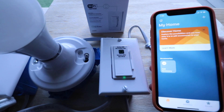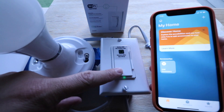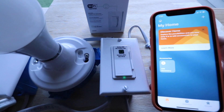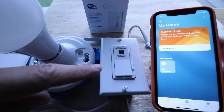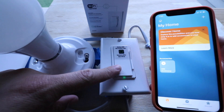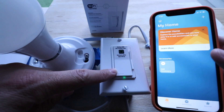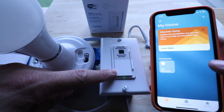Hi, One Hour Smart Home here, and today we're going to show you how to connect Leviton smart switches to HomeKit. What we've got here is our Leviton Wi-Fi smart dimmer switch set up and installed. I've already got it connected to the Leviton app, and what we've got over here on the right is the HomeKit app.